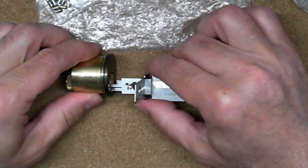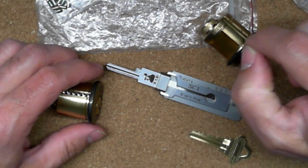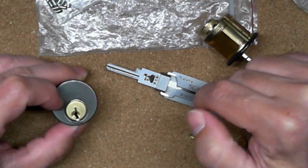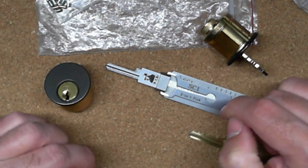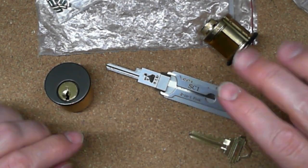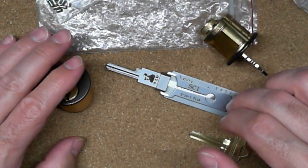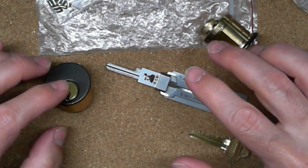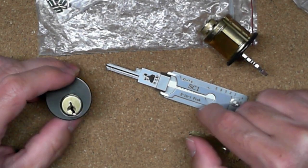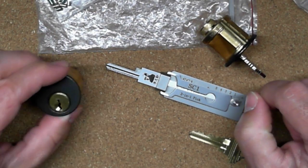It does take a little bit of practice to learn, so if you do get one of these tools — it's great to use and I'm definitely happy I have it — just remember there is a little bit of a learning curve. It's a little different than trying to single-pin pick a normal lock. With a little bit of practice it doesn't take much, but once you learn how to use it and control it, it definitely helps out.